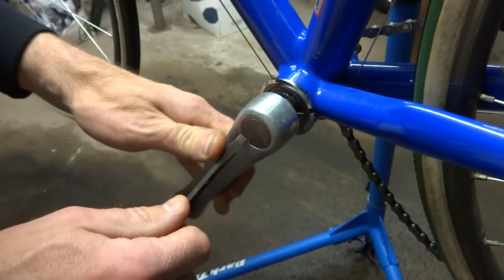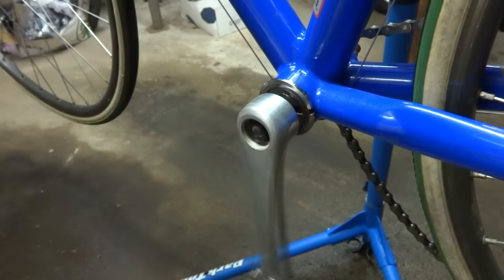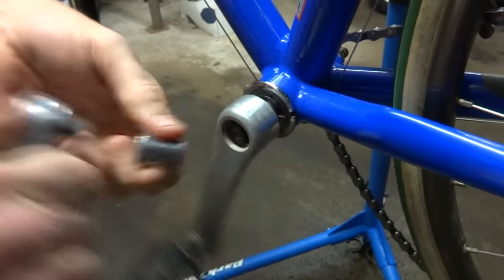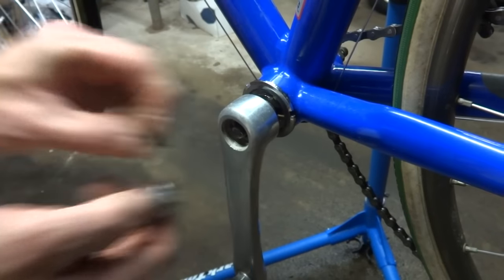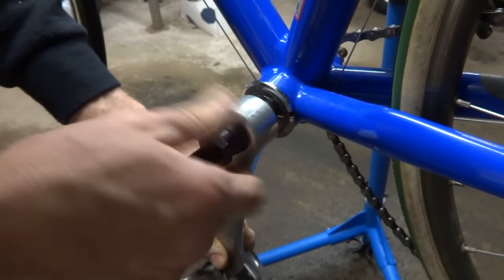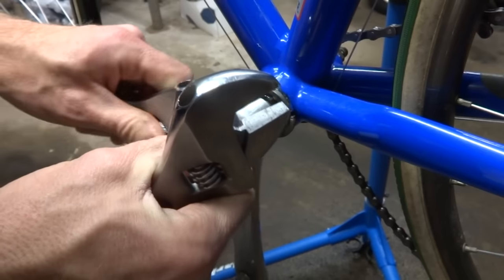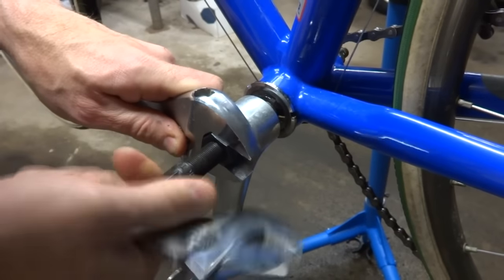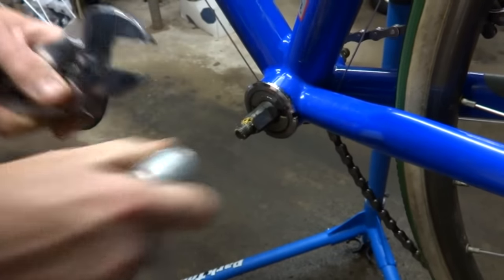Now do the same thing on this side. Pop the little dust cap off, then loosen and remove the nut. Use the crank removal tool — just screw this in, making sure not to cross-thread the tool. Big wrench on the big part, little wrench on the little part, tighten that in, and then pull that off.